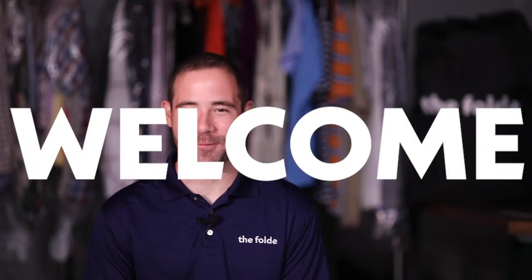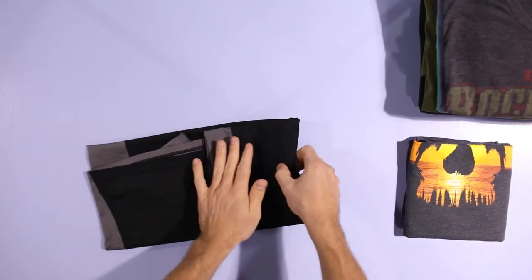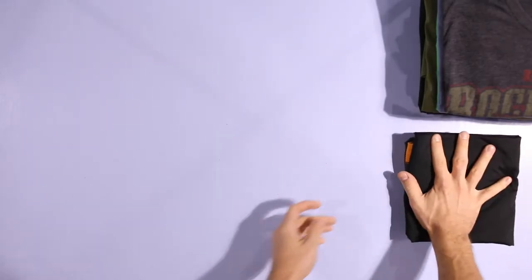Hey, I'm Mark. Welcome to The Fold. If you're watching this, you are trying to learn how to fold better. We fold a ton of clothes, and we're really good at it.